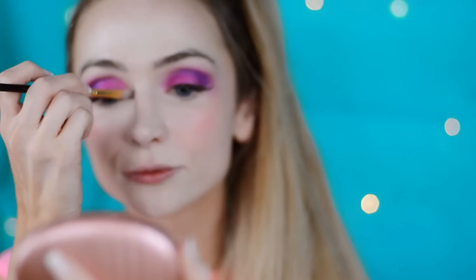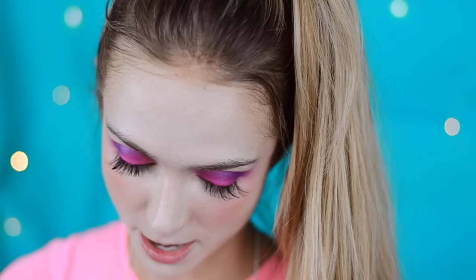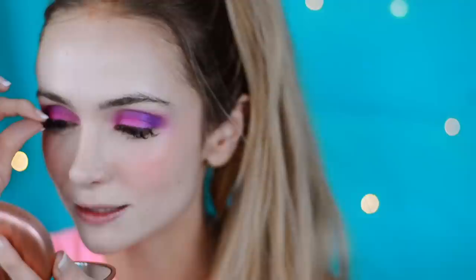For false lashes, I usually use Flutter — the Sephora brand half lashes already cut. I like to put the lashes on before I do the eyeliner because you can use the eyeliner to blend it all in together. Line it up with the outside and press it on. If you bend the lash a little bit first, that helps get it on. Line it up with the outside.